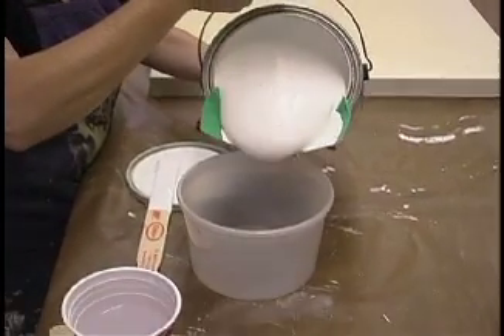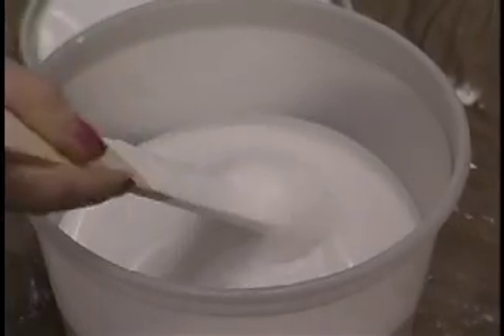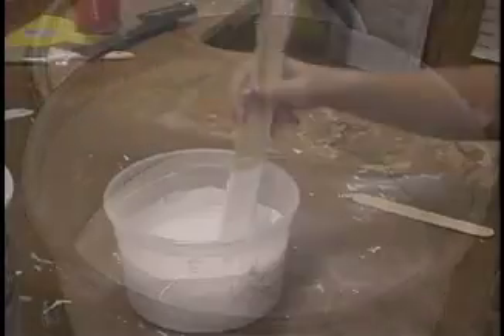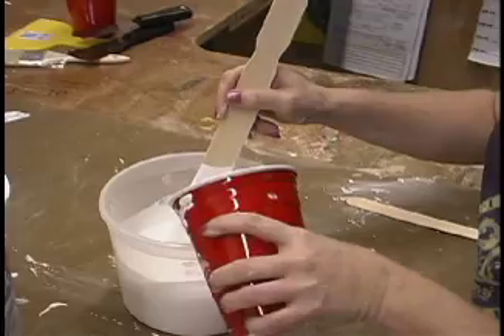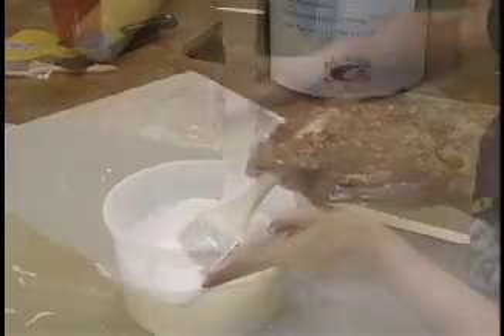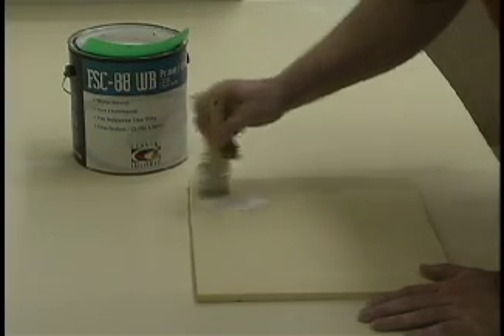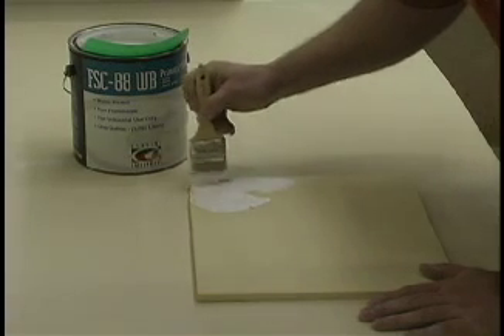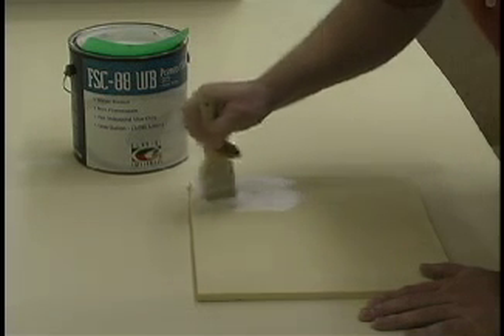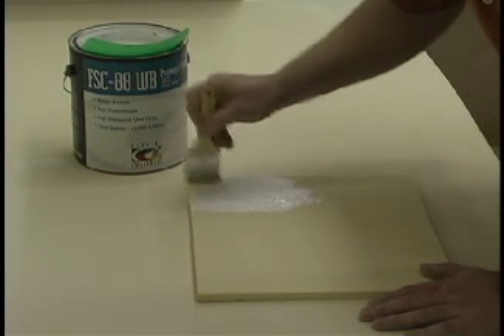When brushing, what I like to do is take some of the FSC88WB out of the can and reduce about one to two percent with water. What you want to achieve is for the primer to have a milkshake-like consistency, something that is creamy and yet flows. When mixing, if it's not the right consistency, add a little more water. When applying, make sure to wet out all the cells. This means to prime in a couple different directions first to make sure that the primer is pushed down into the cut cells, then brush in one direction.